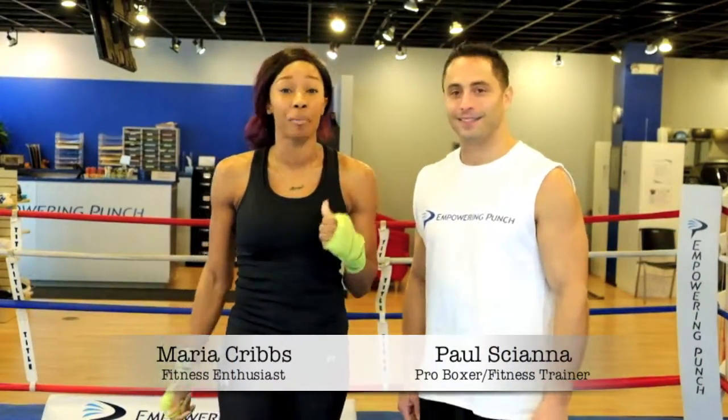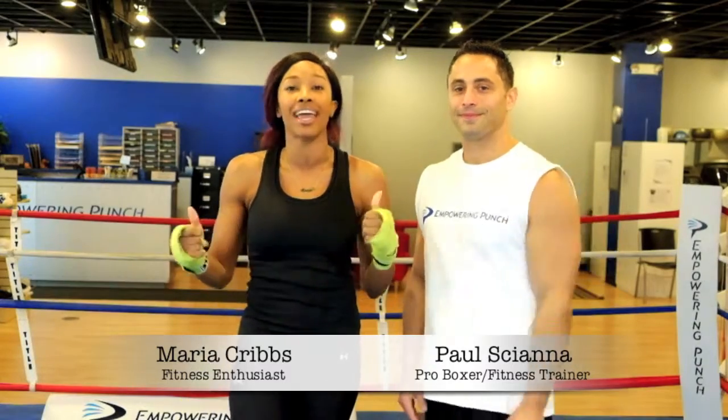Hey you guys, I'm Maria Cribs, fitness enthusiast, and I'm here today with my trainer, Paul Shana from Empowering Punch, and today we're going to show you some boxing fundamentals. Paul, what you got planned for us?